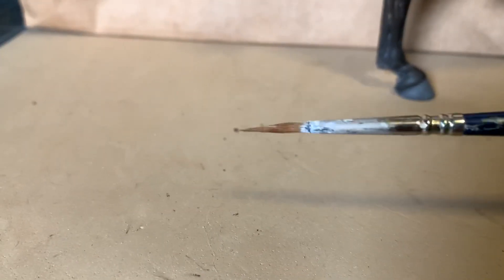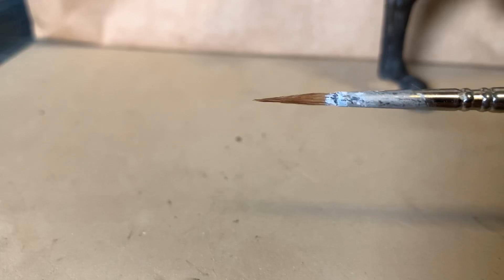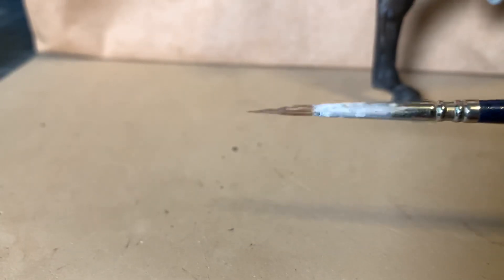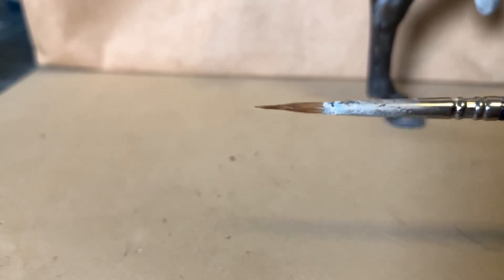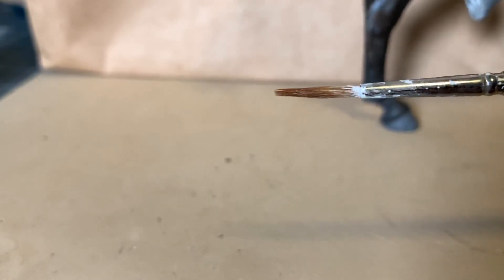You can see the sharp point — the nice thing is you can load quite a bit of color into this brush and it keeps a nice sharp point. They do wear out pretty quickly, and they are a rather expensive brush, so keep that in mind. This one I've been using for a while — it's probably about time to retire it because it's no longer keeping that nice sharp point I like for individual hairs.